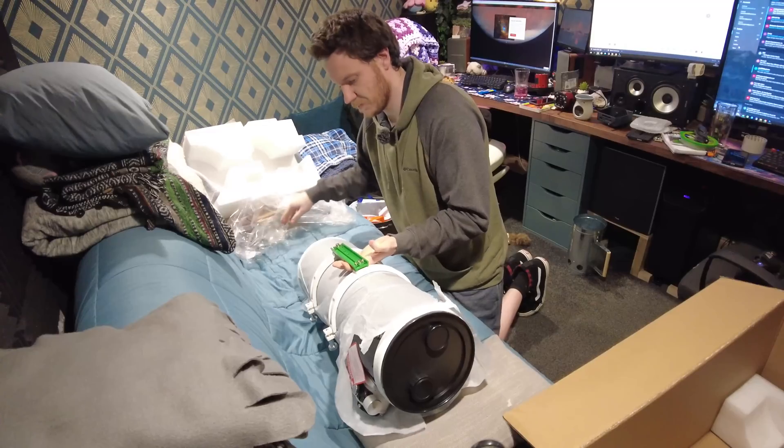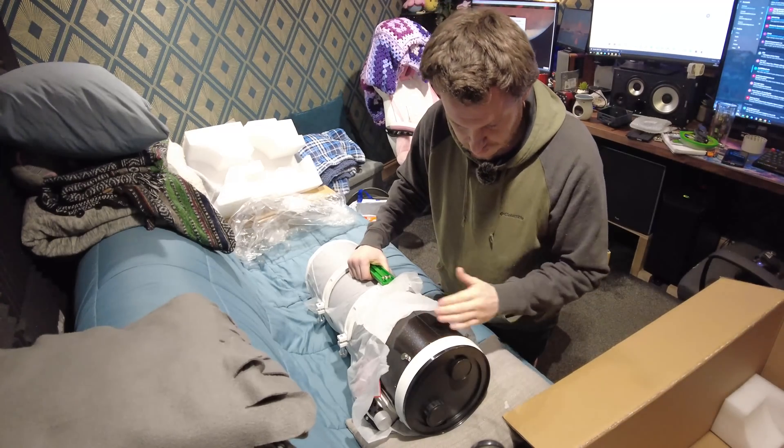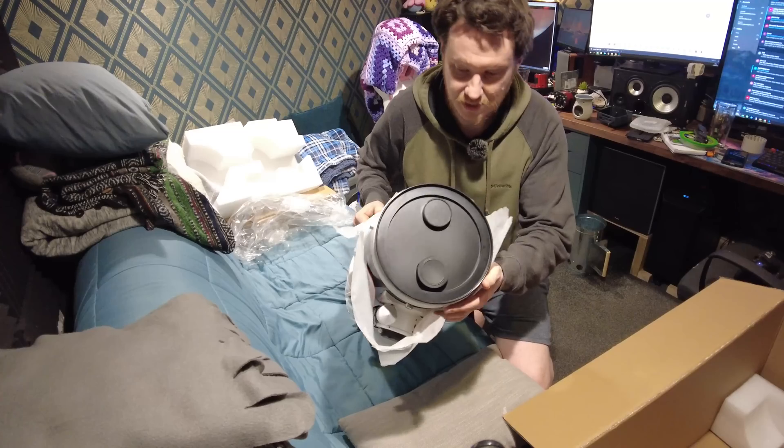I'm only able to do all this, by the way, thanks to all the support from you guys. Huge thanks to you, really — that's the reason I've got this nice new gear to take a look at.